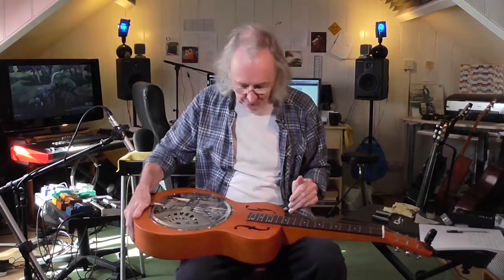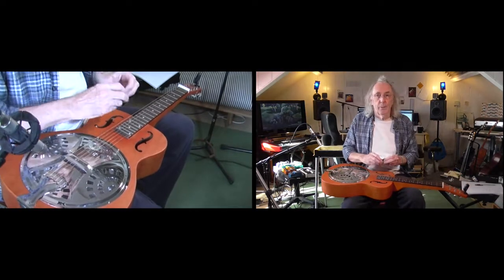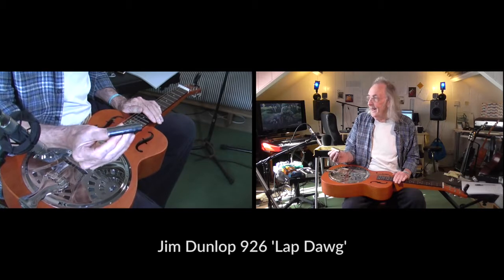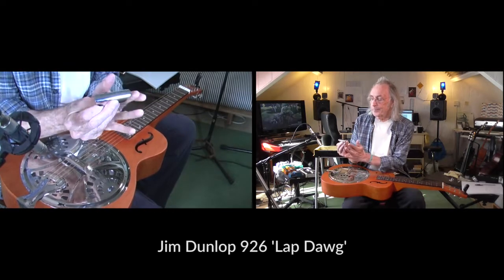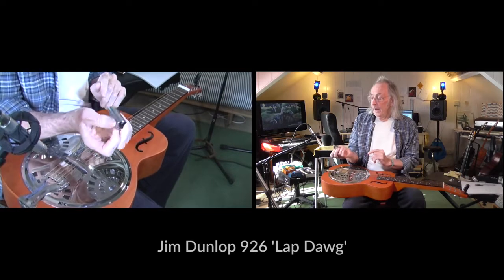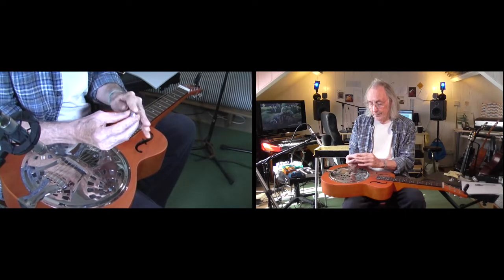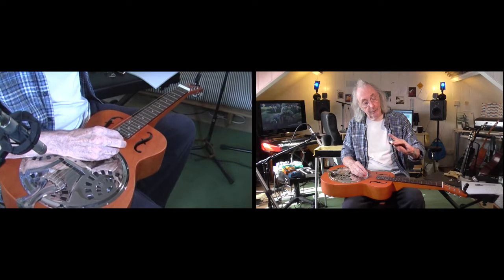You play it like this. You play it with a metal bar of your choosing — there are many. This one I play is known as a Lap Dawg. It has slightly angled ends. They have a groove on the top side which is where your finger goes — your first finger flops in there, your thumb goes on the side, and your middle finger goes on the other side.